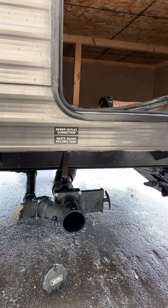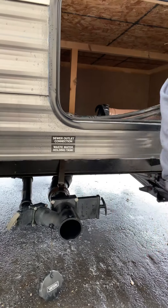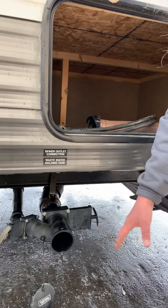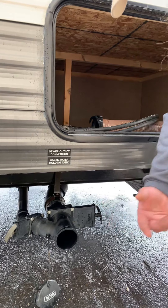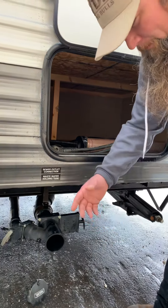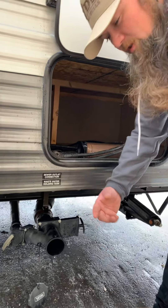The refrigerator vent has two spin latches — you can use a key or coin to spin those and pull the panel down. You have your outside shower, which is hot and cold, and it'll run either off the pressurized hose or the fresh water tank via the pump.